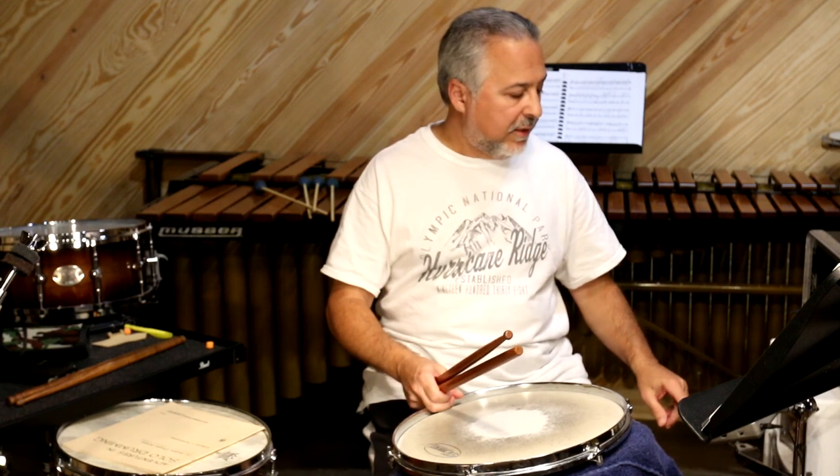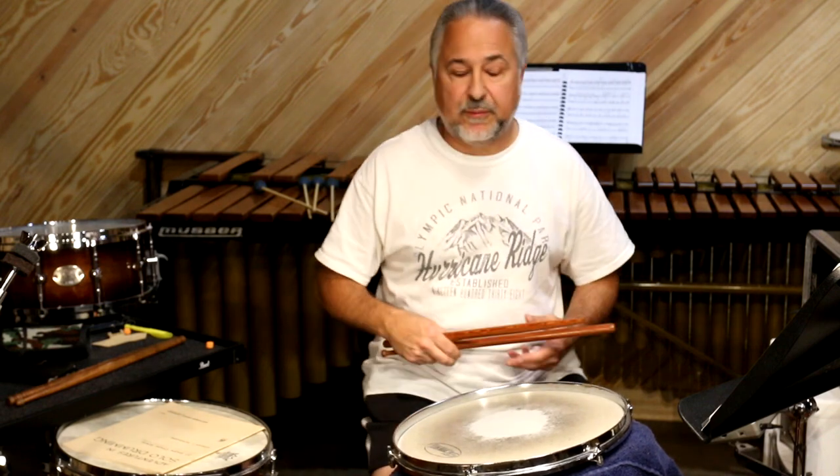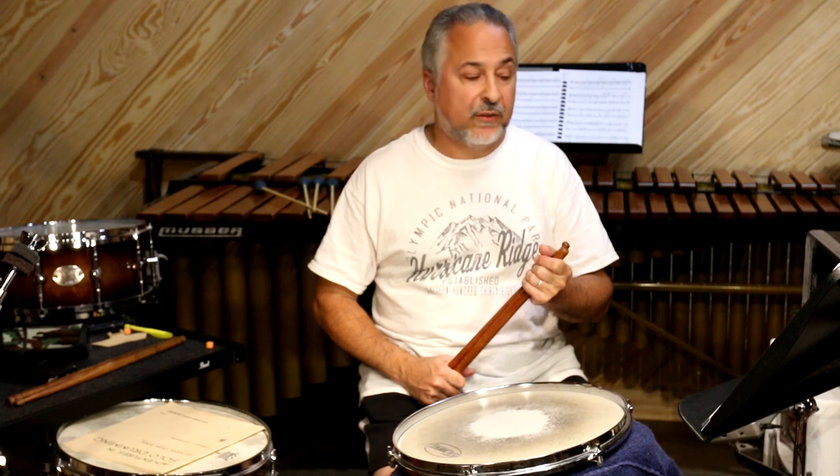Then you get to the third section where the accent's on the third beat. Once again, you can do this two ways: with a clinch stroke and a Muller stroke. It's pretty common sense how to do them — doing them is a whole other thing. Start slow. I'm doing them a little fast today to show you what's possible, and Joe used to do them even faster than this.